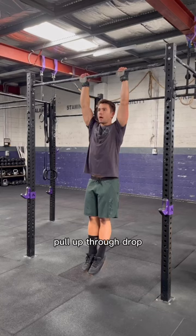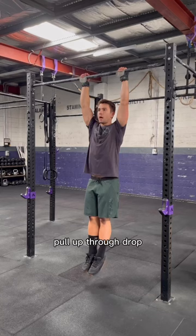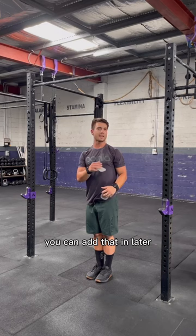I'm going to do one rep. Pull up, through, drop. Notice I'm not doing anything with my legs — you can add that in later when we try to add some height.